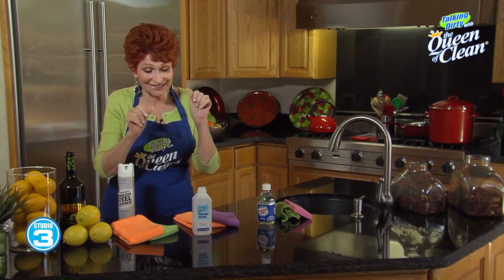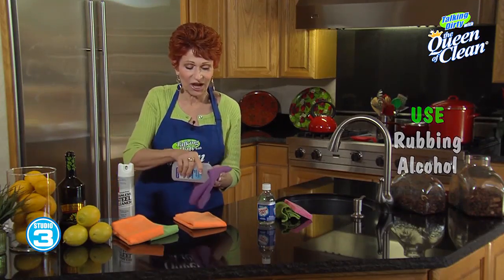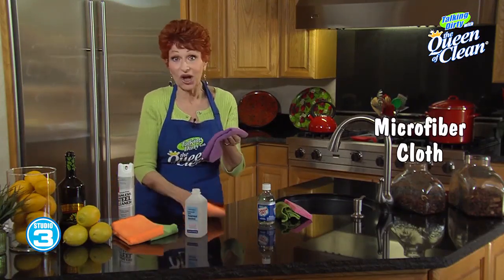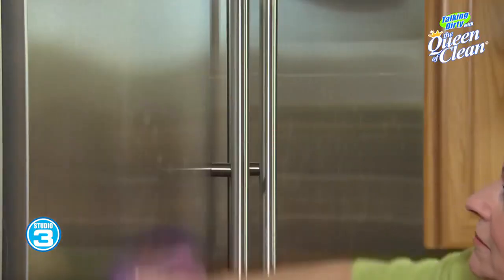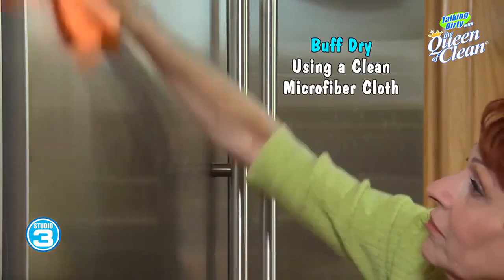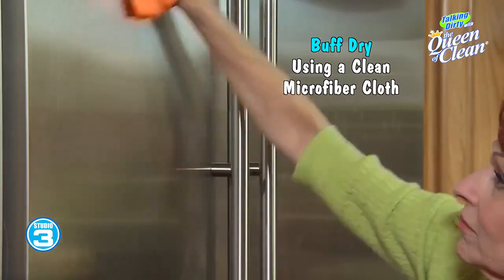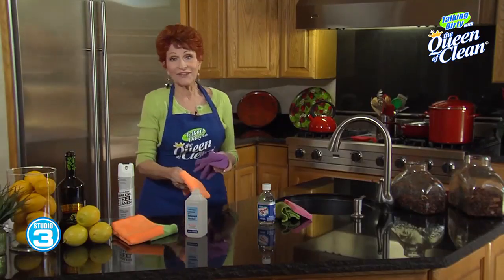You can also use rubbing alcohol on any appliance and on stainless steel. What I do is take a microfiber cloth, put rubbing alcohol on it, and work it in just like that. Then I take a dry microfiber cloth and buff it to a brilliant shine.